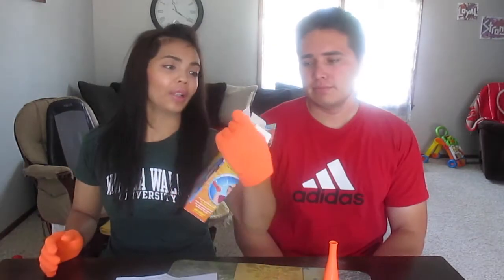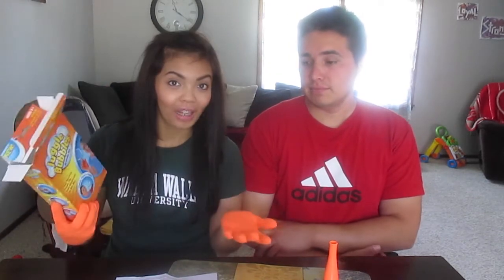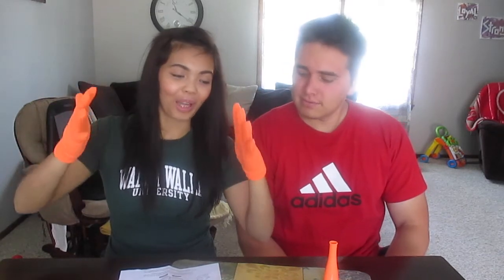Look at this, you guys — holding a magic bubble! Okay guys, so this juggle bubbles, it does in fact work. For ten bucks, I think for those of you who have older kids, this would be really fun. It was fun for us — I was getting so excited, I'm sweating! Next time, our goal is trying to get two bubbles at the same time.